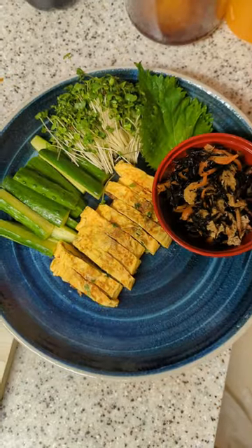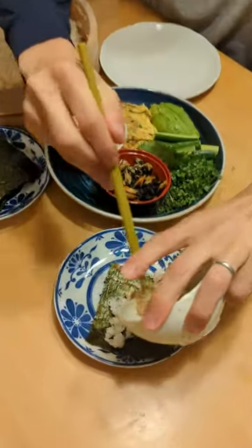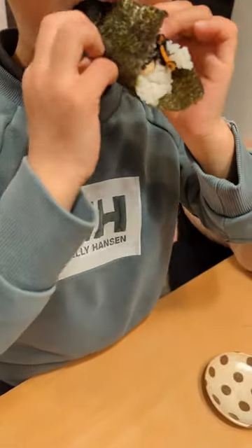Assembling ingredients like cucumber, eggs, tuna, shiso leaves, natto — basically whatever you want. Then ask my family to help themselves.